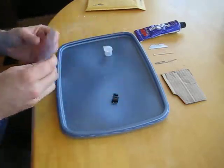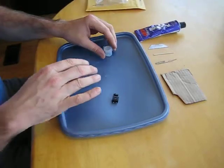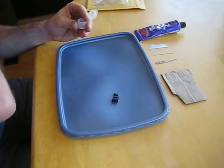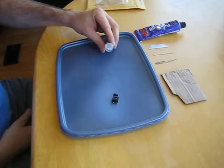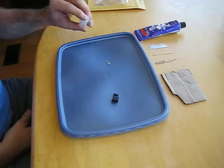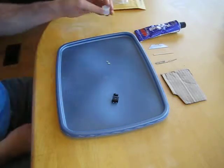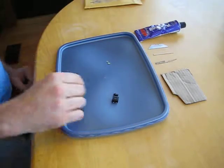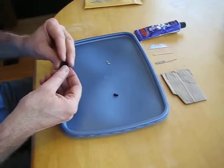You want to work over a tray with sides, preferably dark in color. These things are small and have a tendency to roll away. Whoever you've ordered your tritium from will most likely have it come in a container like that with cotton in it. I've already took the cotton out, so there we have them.